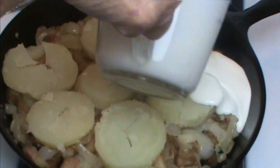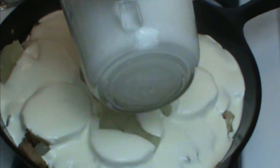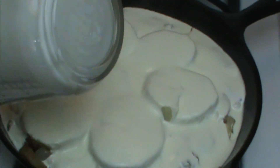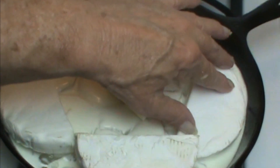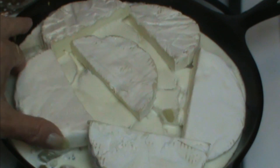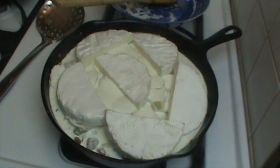Then we're going to add two cups of my homemade crème fraîche — I've made another video for you on this. This really sets the casserole off; the crème fraîche makes it wonderful. Now we add the cheese — not too close to the edge, you don't want it to cook over in your oven. But other than that, arrange it any way you like: rind side up, cheese side down. It's going into a preheated 375-degree oven for 45 minutes.